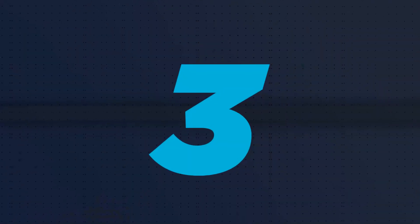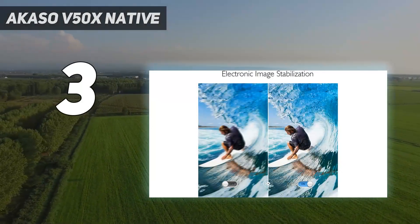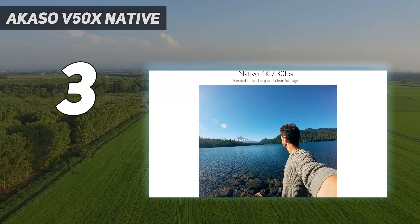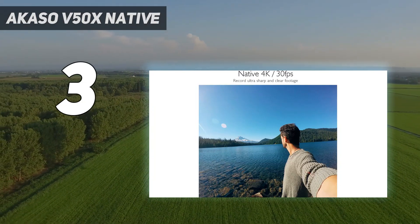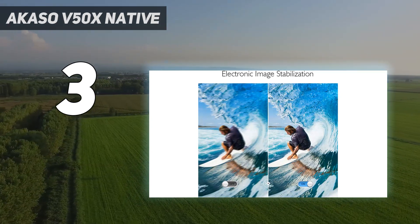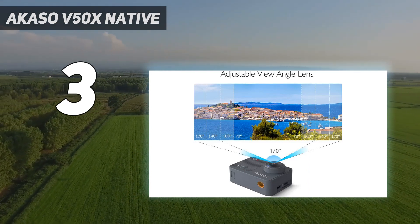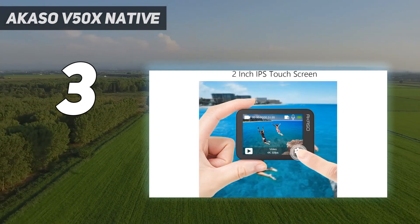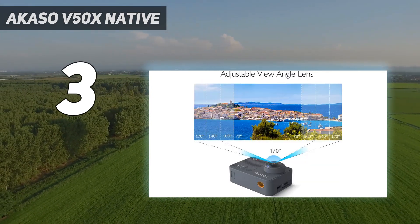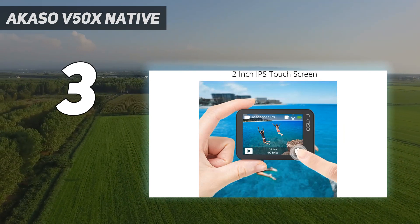At number 3: the Akaso V50X Native. You'll find plenty of cheap GoPro alternatives on the market, but one of the best we've tested is the Akaso V50X. It's a solid action camera that won't break the bank, and though it doesn't feel as premium as a GoPro, it comes with a protective case, just like the Akaso Brave 7 LE. However, the camera itself isn't IPX-rated, so you'll need the case for any underwater recording. On the upside, it comes with plenty of mounting accessories in the box and has a simple user interface, so you can get out and start shooting immediately.